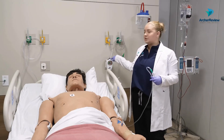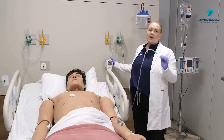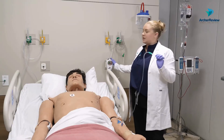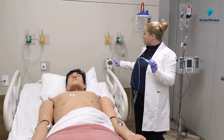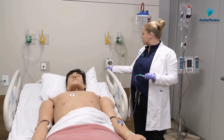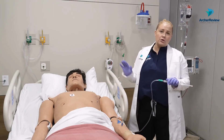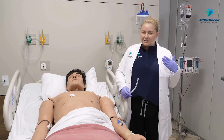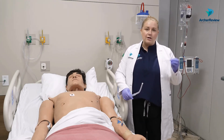We turn that suction on with this little wall device. In the top position it's off. Over here is intermittent suction, and for oral suctioning we want it over to the left on continuous suction. We'll then use the dial down here to turn that up, usually between 150 and 180 in adults — lower if they have any sort of trauma or sensitivity, or if they are a younger client.